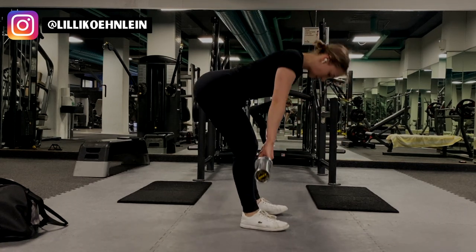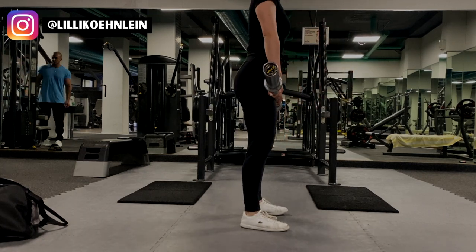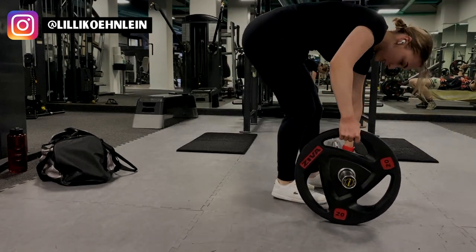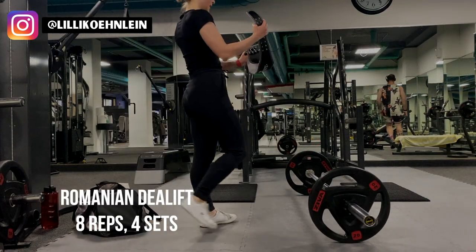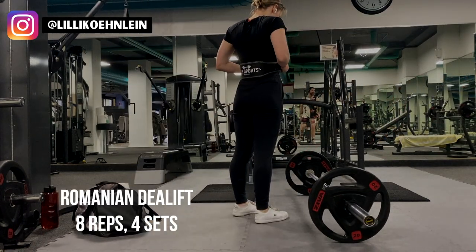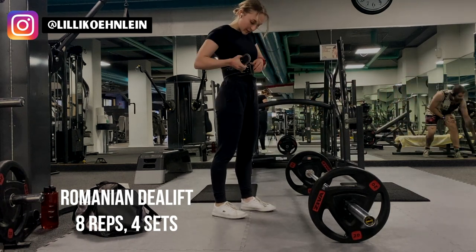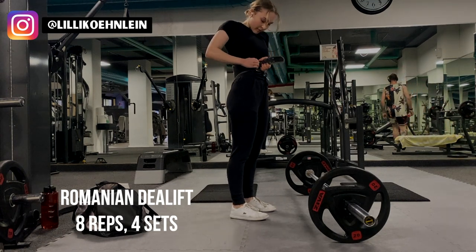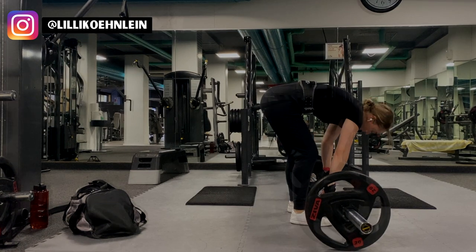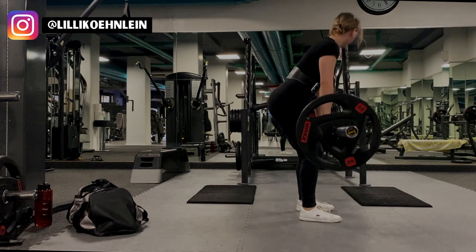I'm starting off with zero weight to warm up my hamstrings and get my form right, then moving into 20 kg on both sides. Today was a special day because I decided to try wearing a lifting belt again. I bought a belt a couple of months ago to protect my back, but despised wearing it because it's so tight and I often have an upset stomach from anxiety. However, I started to worry about my back and wanted to try it again — and honestly, I love it. I recommend getting a lifting belt when you start lifting heavy.